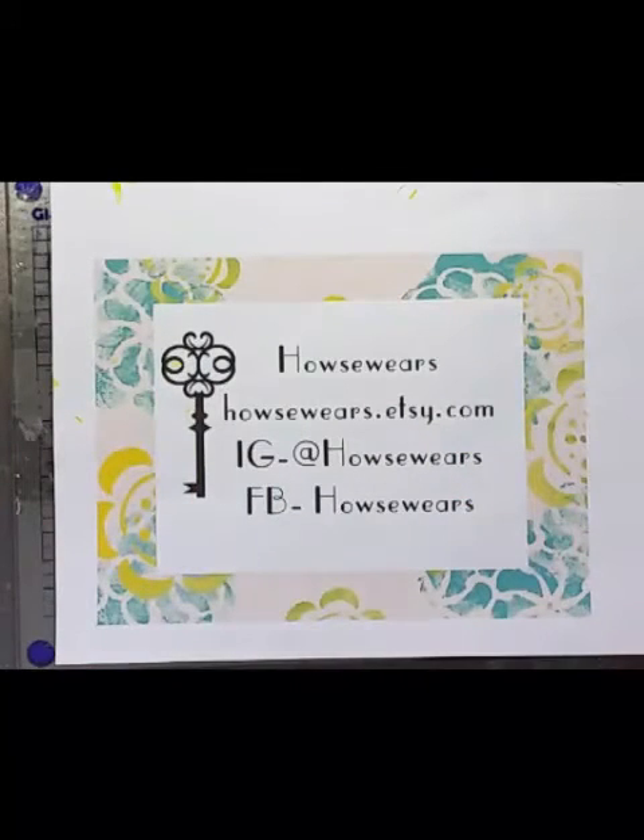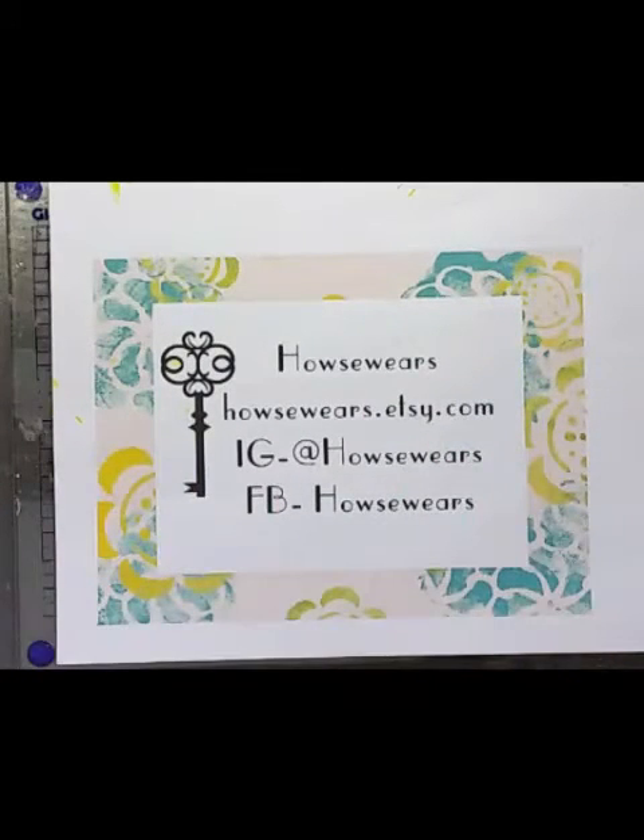Hey everyone, this is Tammy from Housewares. Today I want to show you a video on how to do some hand-carved stamping. There are lots of videos out there, but I have a couple of tips that I haven't seen in other videos.